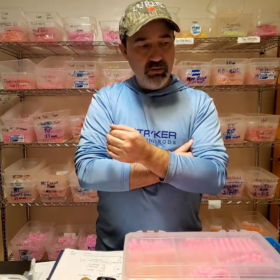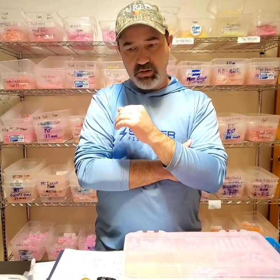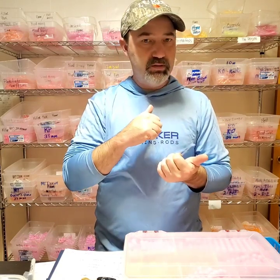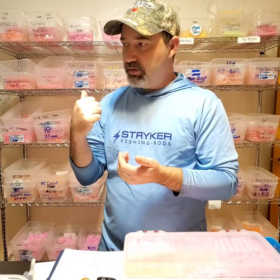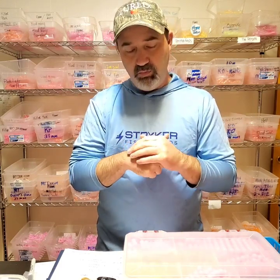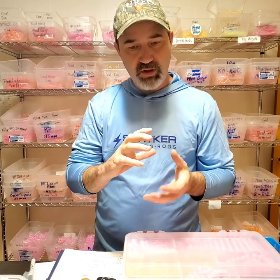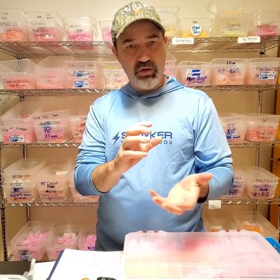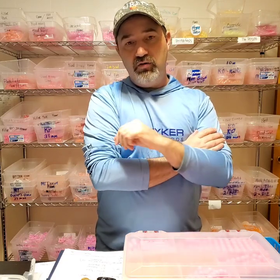I use egg cures as inspiration — I go as far as looking at what egg cures do in the water when they're milking out and I build beads around that. My Blood Money mat is kind of like a milked-out version of a Pro-Cure Red Hot Double Stuff — that's what it looks like when it milks out. Those are keys to matching the hatch. Guys fishing eggs are adding a different color egg rolling down across the bottom than a spawning fish, which is why all these different versions of beads are effective.